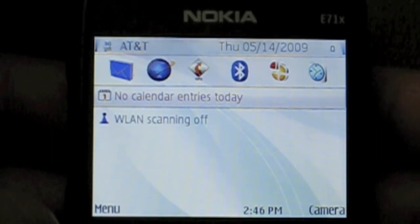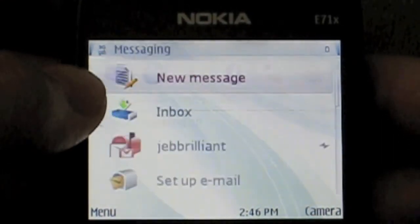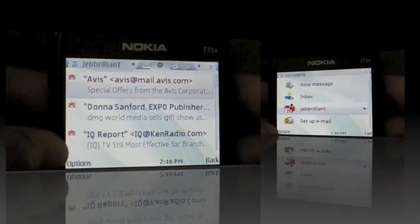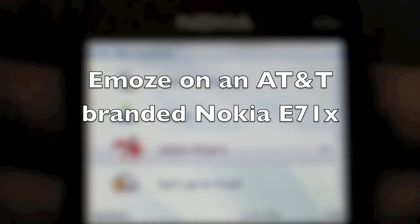Now I'll show you how to access Emoze from your home screen. Here's the messaging button — select that, scroll down to the Gmail inbox, there we are, here's all of my Gmail. Thanks very much, this is Jeff Brilliant showing you how to put Emoze on an E71X.